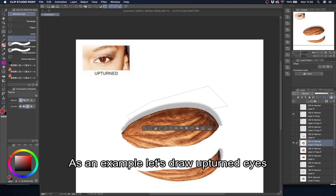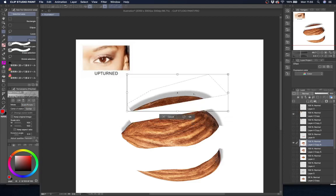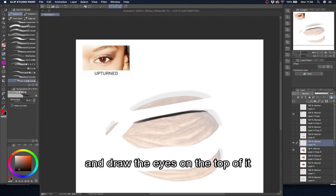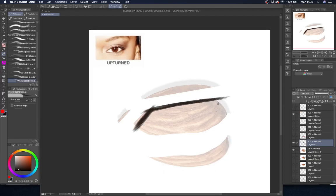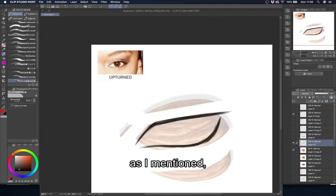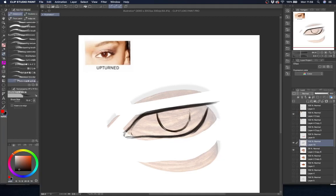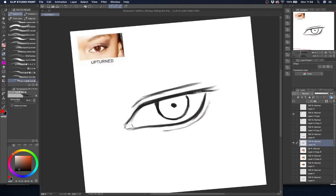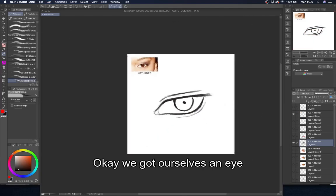As an example, let's draw upturned eyes. Cut it off at the top, and then cut it off a bit at the corner and draw the eyes on top of it. You don't have to be precise — the almond is not absolute. Okay, we got ourselves an eye.